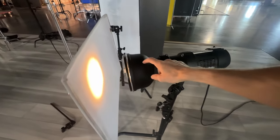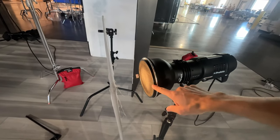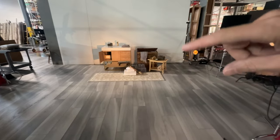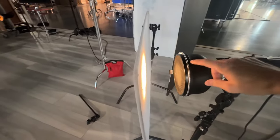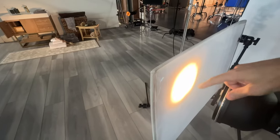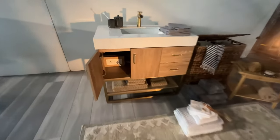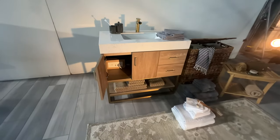This is a Profoto D2 with a seven-inch reflector — their standard reflector. There's a five-degree grid on that to make the ball of light smaller to go inside the cabinet and not spill too much around. I do have a diffuser in front of this — I know people say that defeats the purpose of using the grid, but it's better to start with the smaller focused ball of light and then diffuse it, because I wanted the hard shadow from the door to be diffused as much as possible.